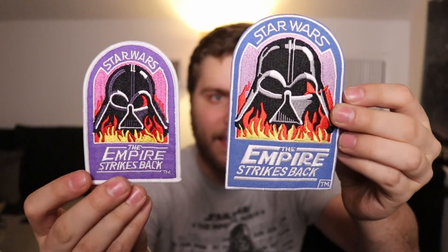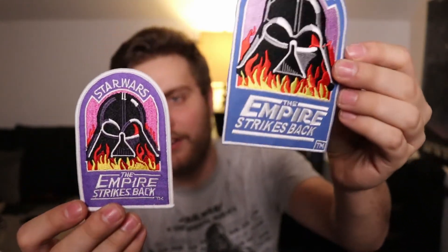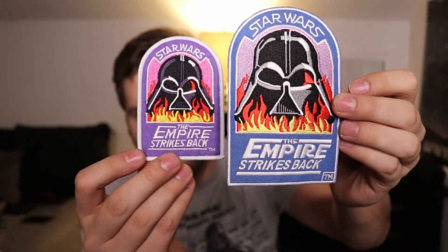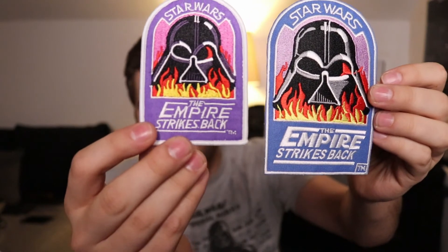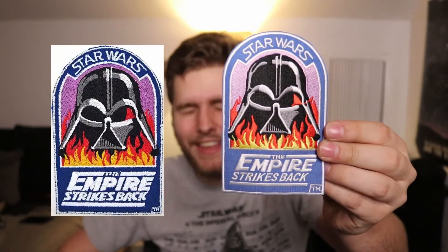Here are the two patches. My patch is obviously way bigger. You can see the drastic differences in the background color — this one's purple, whereas mine is blue. The Vader helmet has weird shaping and shading on the store-bought one, while mine has a bit more accurate detail. The Empire Strikes Back logo is really thin on this one, and the TM logo in the corner is on the edge of the lettering here, where it's properly in the corner on mine. I'm so much happier with how mine turned out and how well it looks compared to the actual patch.